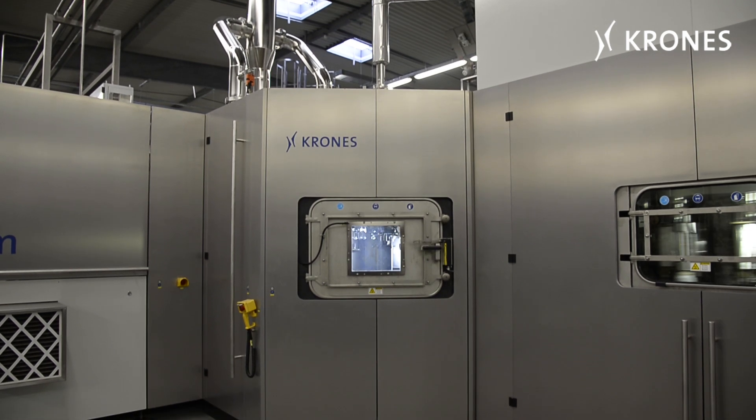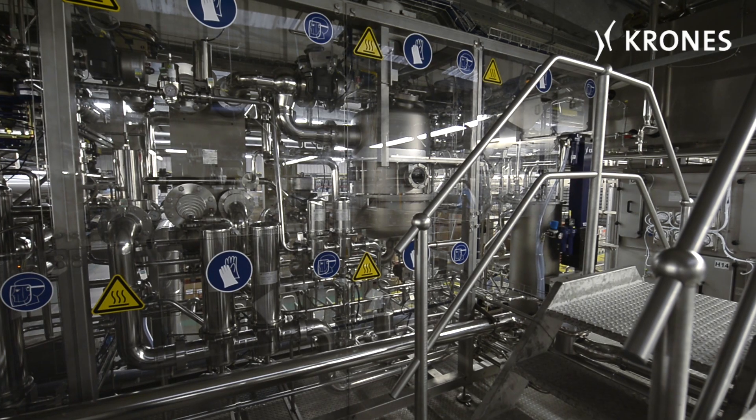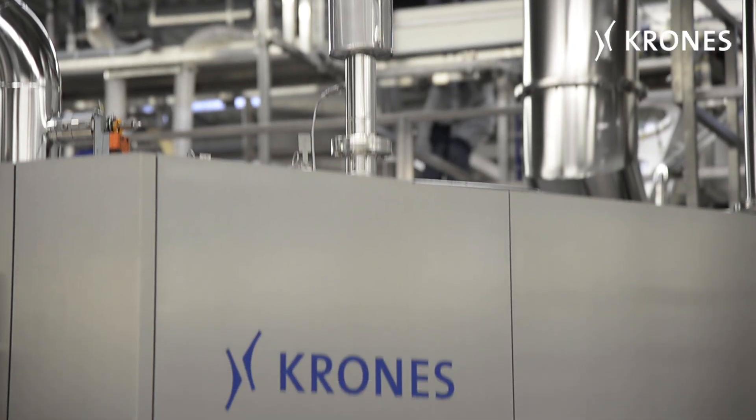After being heated up, the preforms enter the sterile zone where they're treated with hydrogen peroxide. The H₂O₂ star wheels in the Conti Pure are supplied directly with this gas through pipes.